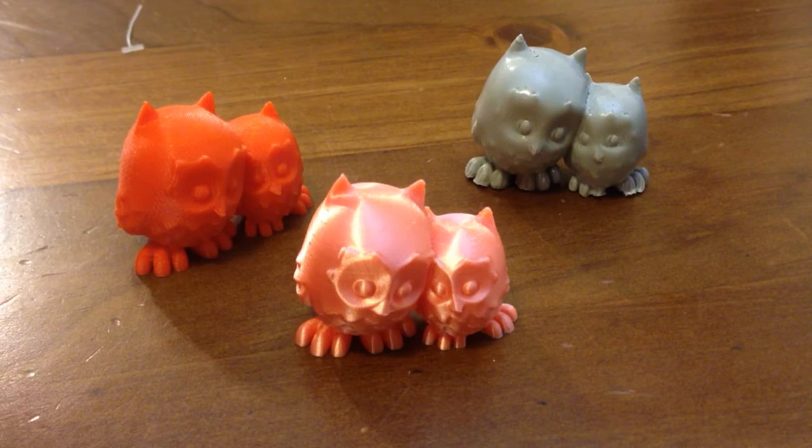G'day YouTubers and fellow 3D printers. I got some interesting filament from my wife for Christmas and I thought I would just share it.